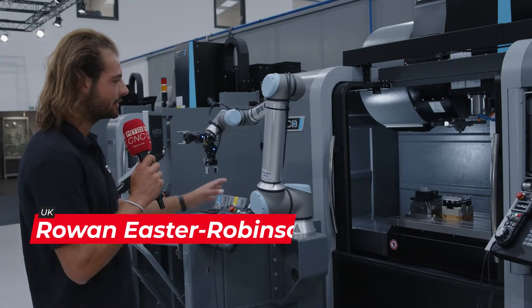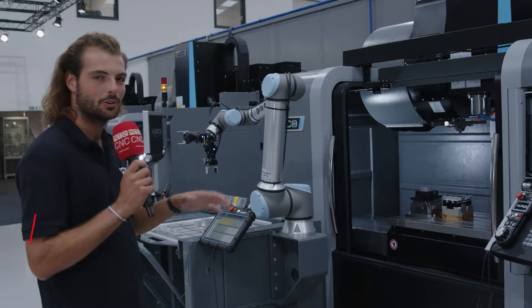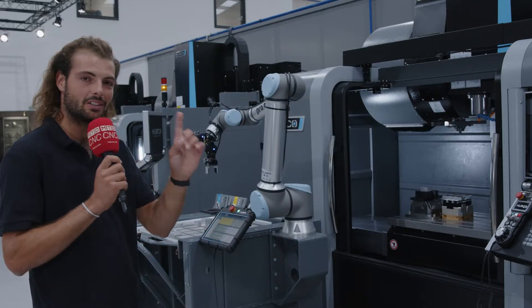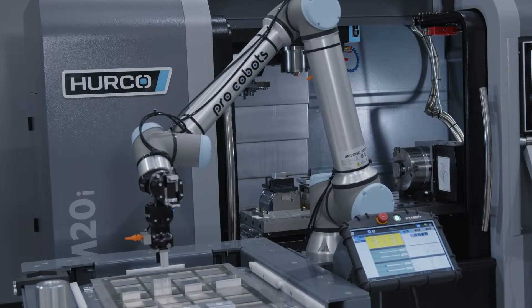Herco have got a ProCobot attached to this VMC right now. The ProCobot from Herco is a modular automation system that is plug and play with a single connector, meaning this can be plugged into the machine tool and set up very simply and seamlessly.